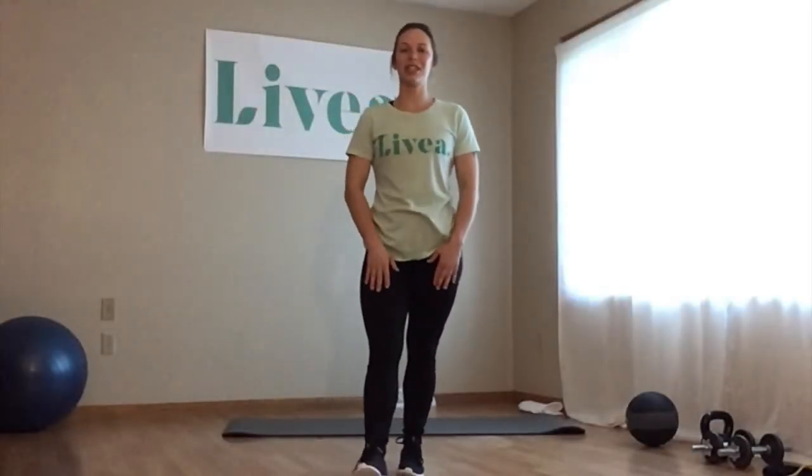Hi everyone, this is Alyssa from Olivia in Rochester here on this Wednesday with a new workout class for you. Rather than the total body workout, our Wednesdays are now going to be strength classes. So those will be with me on Wednesdays.